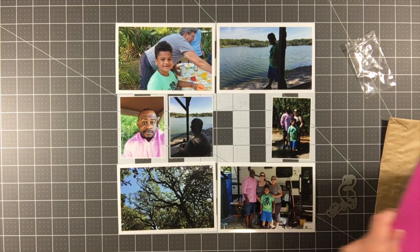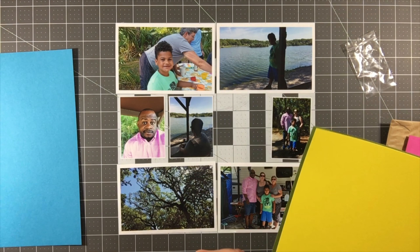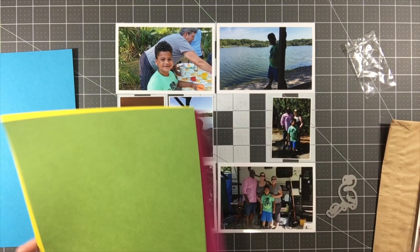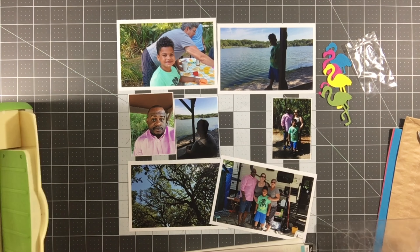Hey everyone, it's Melody with Design by Melody, and I'm here with the very first layout using my Simon Says Stamp card kit. The very first thing I'm actually doing with this kit, other than laying out my photos, is pulling out this die that came with it — it's a flamingo die.